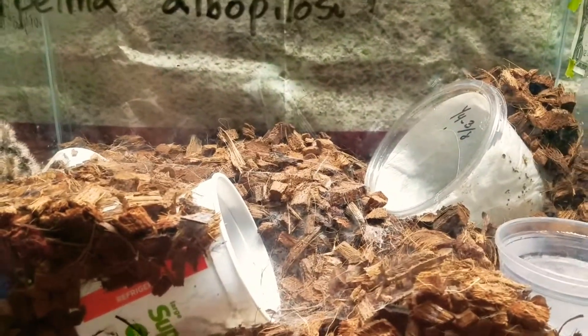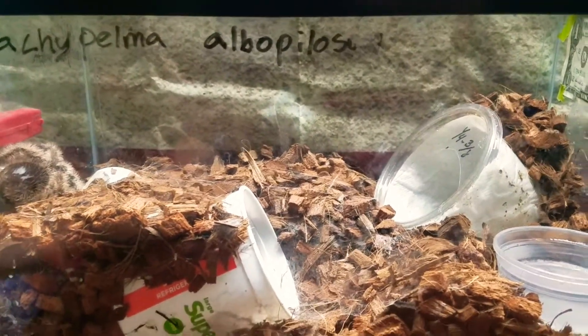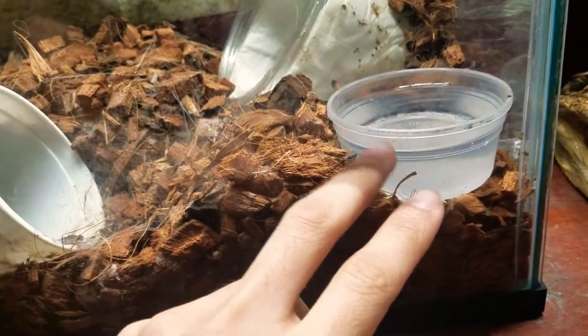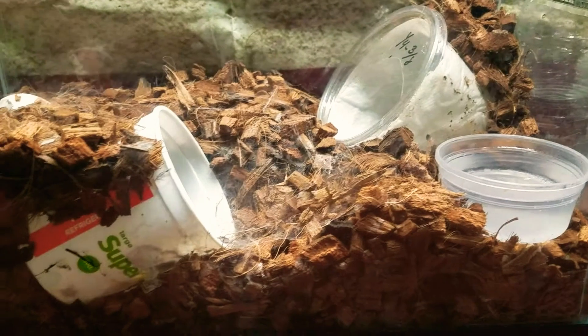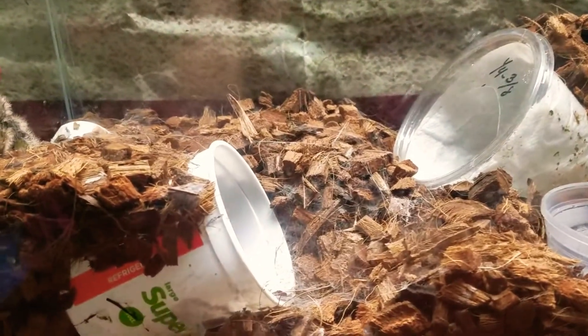For their basic care, they don't really need a heater — if you're comfortable, they're comfortable. Her enclosure is basically room temperature, and they do need a shallow water dish. Water should always be available to them at all times.